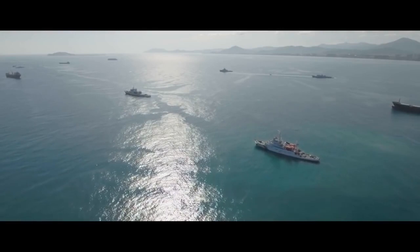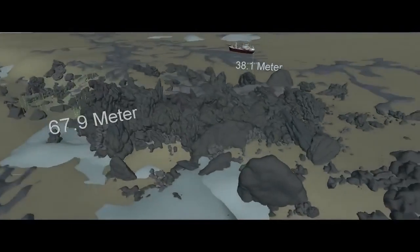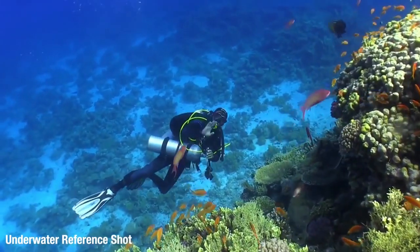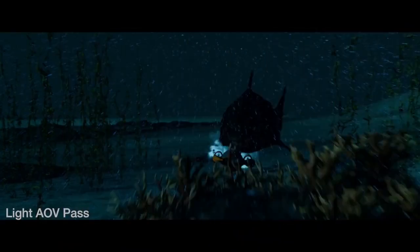The place that we shot the above-water plates was Sanya Bay in China. I found reference on how deep the water was, what the water levels were like, what the ground was like, what the corals were like. We even shot lens grids underwater so we could see how the depth of the water would distort. But everything that you see when we're actually under the water with the shark is computer generated.